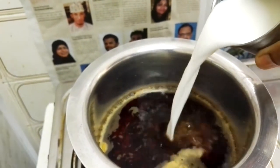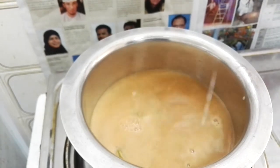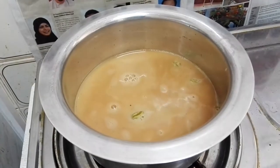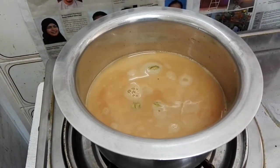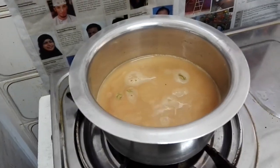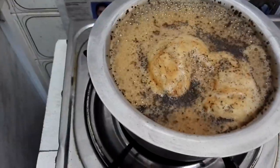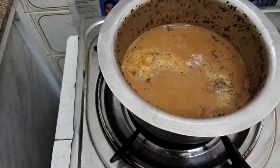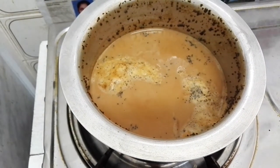Let it boil for 3 to 5 minutes. Now add the milk and bring it to boil. Now put off the gas. Strain the tea.